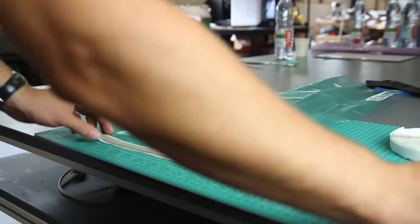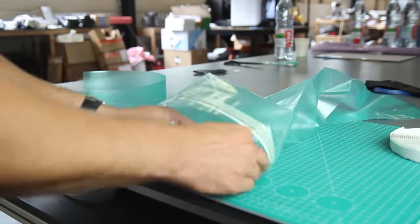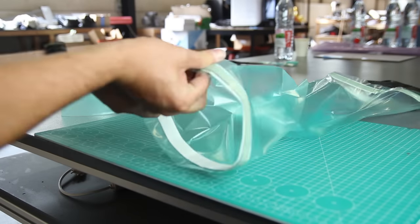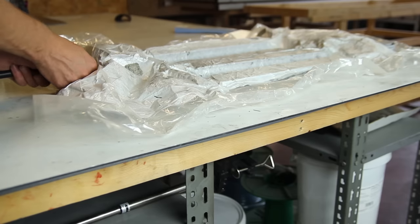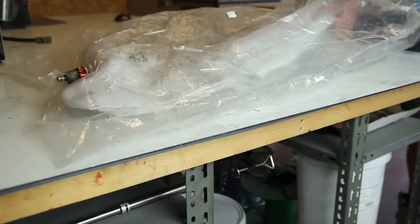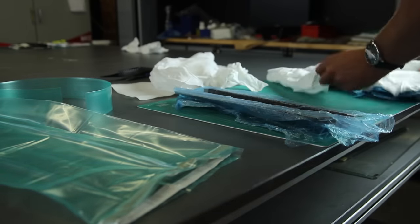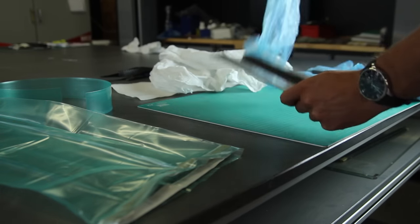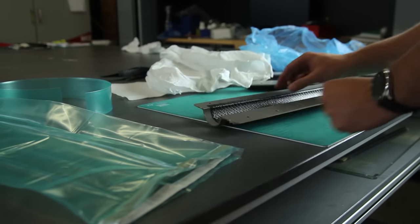During debulking I start preparing the bagging setup: a tube on the inside and a bag on the outside to create vacuum pressure during curing. I apply tacky tape on the inside of the outer bag — this holds the vacuum on the outside of the mold while the inner tube provides pressure from inside.